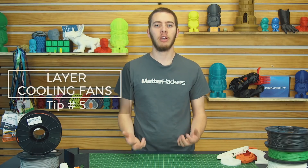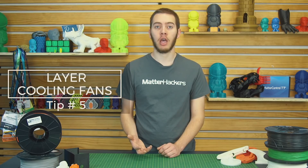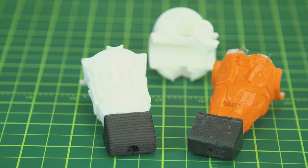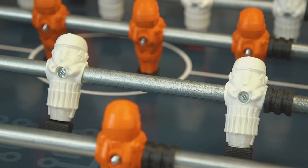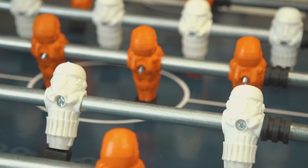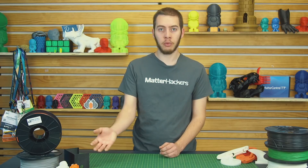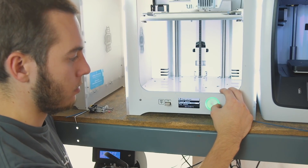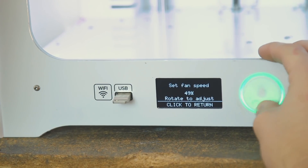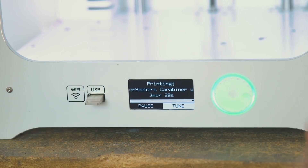Tip number five: layer cooling fans. With PLA, you want your layer cooling fans on the entire time, but with nylon, having them on can have some pretty disastrous results. Some of the foosball players for the foosball table build with Bob from I Like to Make Stuff — I left the layer cooling fan on them accidentally. Those otherwise great prints had little to no layer adhesion, and any sort of stress from the actual foosball caused them to just shear in half. When I reprinted them without the layer cooling fans, they came out perfectly. So with nylon, just turn off your layer cooling fans and your prints will come out a lot better.